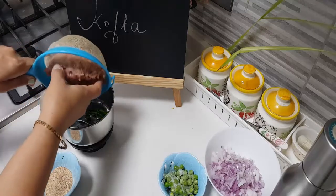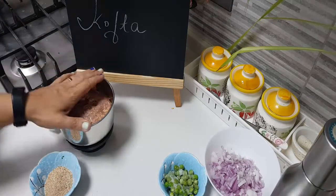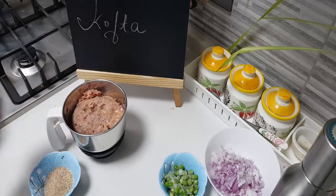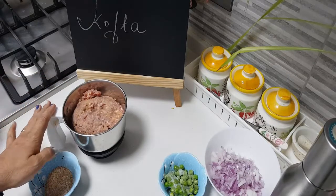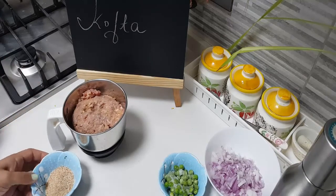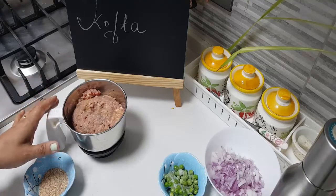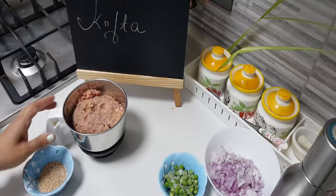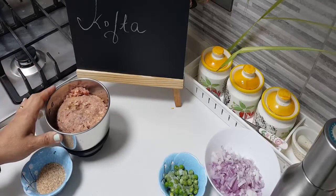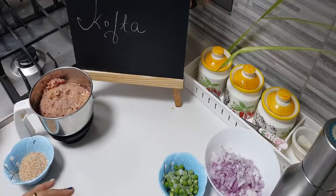Once the water has drained from washing, I am going to add it in and nicely smash it up so that the green chilli and the other ingredients get well incorporated. Once that is incorporated, I will add a little bit of bread crumbs, bind it very well, then add a little bit of salt. We will fry the koftas separately — that is the kofta part.